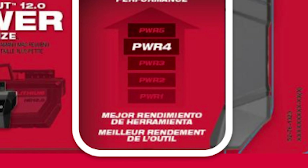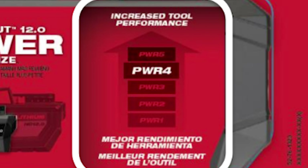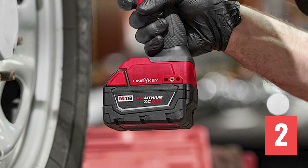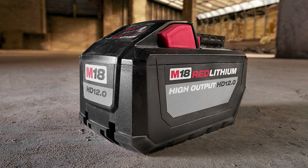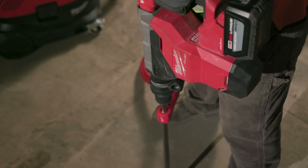What I'm happy to see with this new battery is also a new power chart. On the packaging of the Forge batteries you're going to see PWR4 — a ranking system 1 through 5. Our guess is the standard compact might be a 1, 5.0 a 2, high output 6 and 8 amp hours would be like a 3, and then the Forge 6.0 and the high output 12.0 will be 4s. They already show a PWR5 level, which we're assuming is the new 12.0 Forge launching next year. This will definitely make pairing tools and batteries better, assuming Milwaukee also provides guidance for the tools.